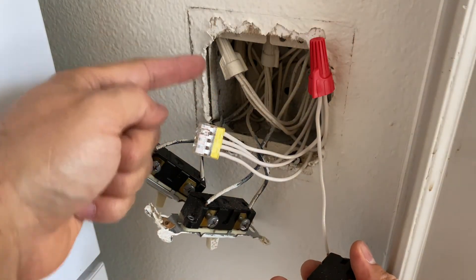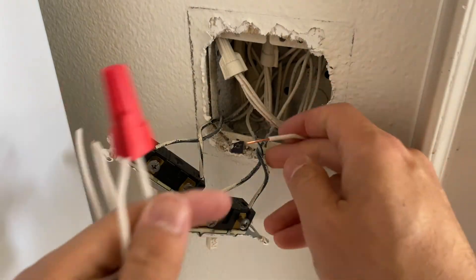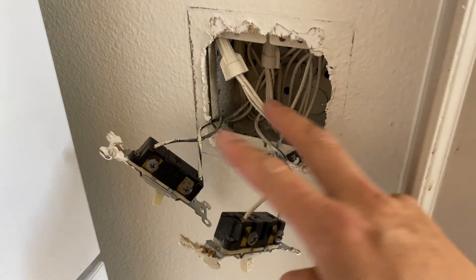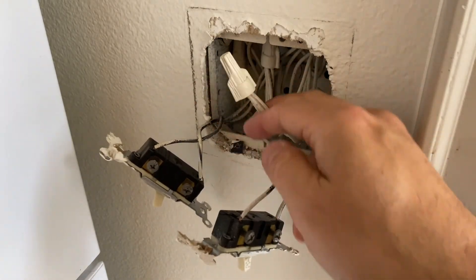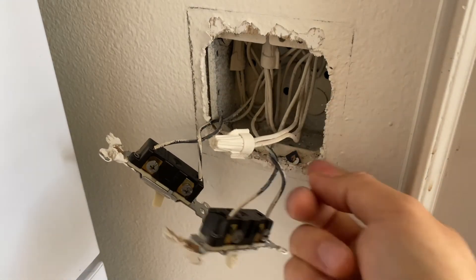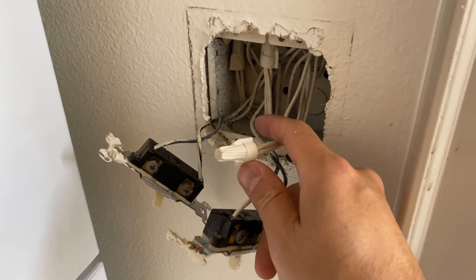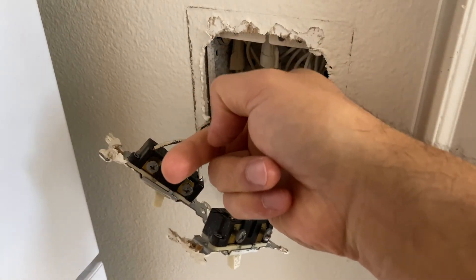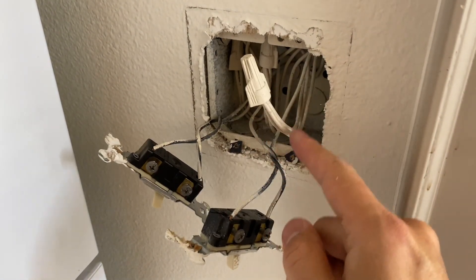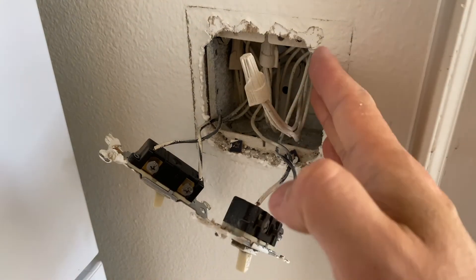There are times you will have three or four switches with two different circuits. Pay attention when you pull out the switches — if there are two neutrals connected together on one side and two neutrals connected together on the other side in two separate wire nuts, you have to make sure that each switch connects to its own circuit's neutral wire.